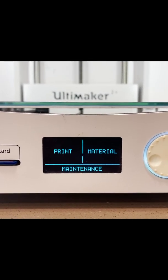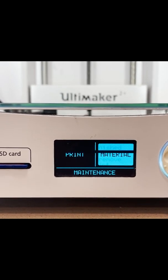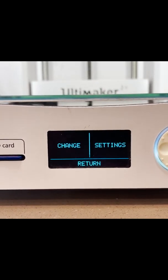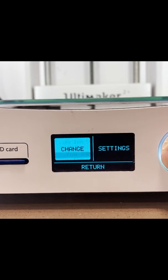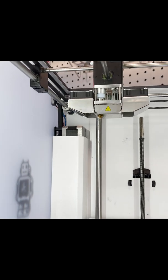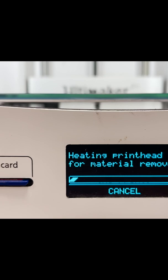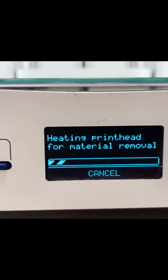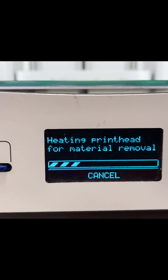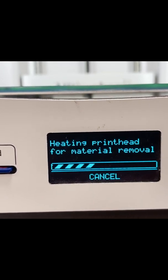We're at the front of the machine now. We'll go to Materials and then move to highlight Change, which moves the head back and forth and starts heating the printhead, leading to some melting so we can remove the material. It'll take a couple of minutes to get up to temperature — usually somewhere close to 200 degrees Celsius — and then we'll check in.